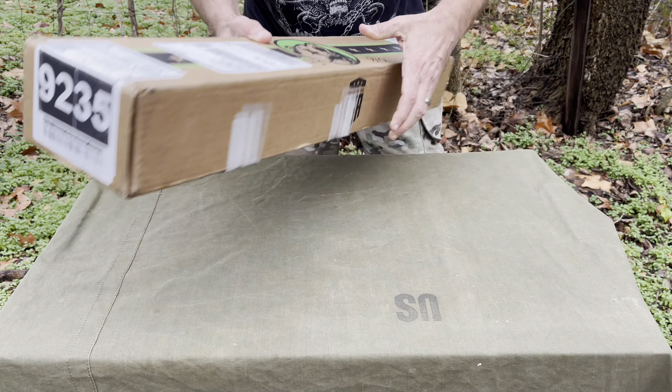The thing about Bear Creek Arsenal is that the stuff is at fantastic prices. Decent stuff for the price — you can pick up a couple of these and have extras. You can put together a full AR for around 400 bucks. I think this upper is around $200-something and a lower you can get for around $150.